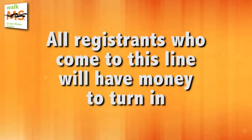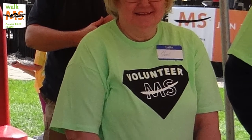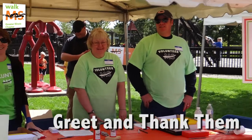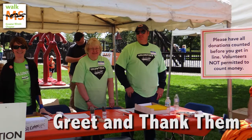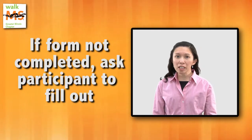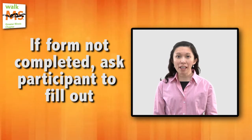All registrants who come to this line will have money to turn in. Once a participant approaches the registration line, greet and thank them for participating. Let them know that they must have completed and signed the collection envelope. If the form is not completed, ask them to fill it out. Forms are available at the writing tables.